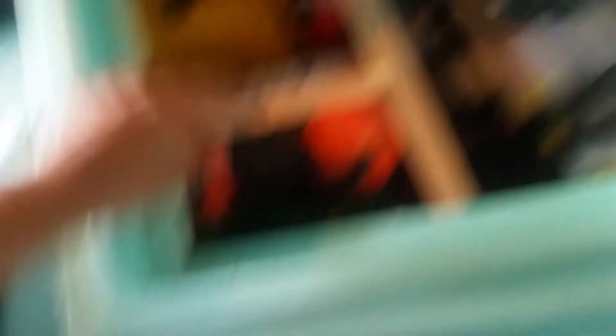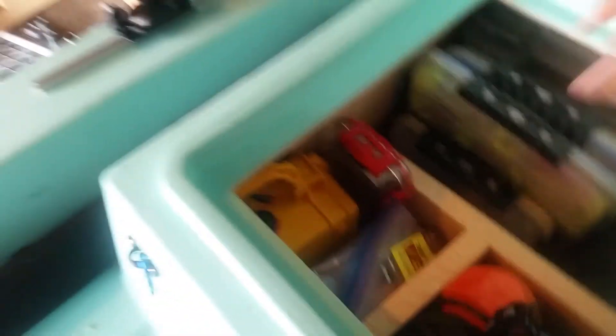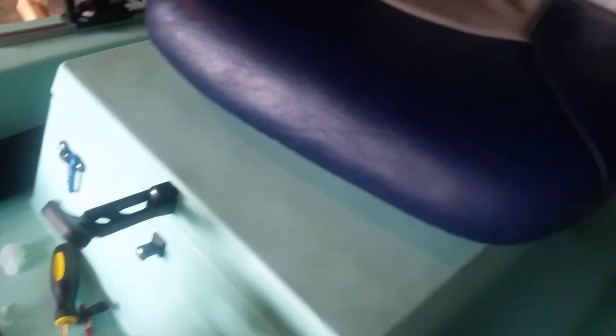Sunscreen, bug spray, and an anchor can also fit in here. I have a space for all that, and there are some batteries in there too. You can see this area has a lot of storage and it keeps it all organized. I can go in here, grab my tackle boxes, put them in there, and it closes up like a charm.